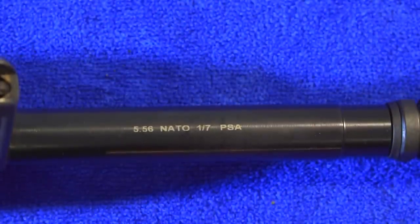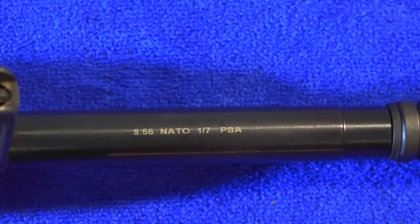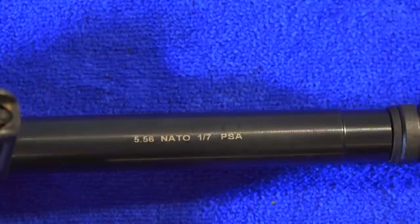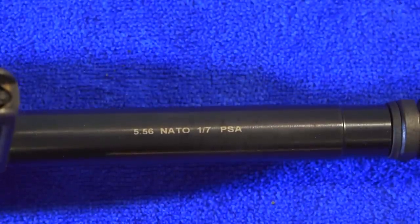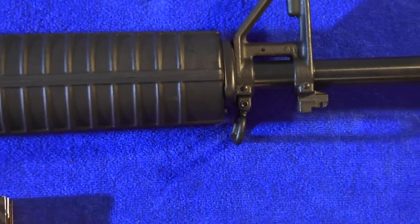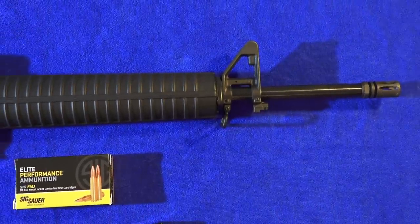This rifle has the classic 20-inch barrel, however it is made out of 4150 chromoly vanadium steel and it is nitride coated. It has a 5.56 NATO chambering and a 1-in-7 twist rate. The profile of the barrel is A2 style, so it's thinner under the handguard. The 4150 barrel is considered by many to be the absolute best kind of steel you can get in a barrel, so you're getting an up-level rifle barrel here at a bargain price.